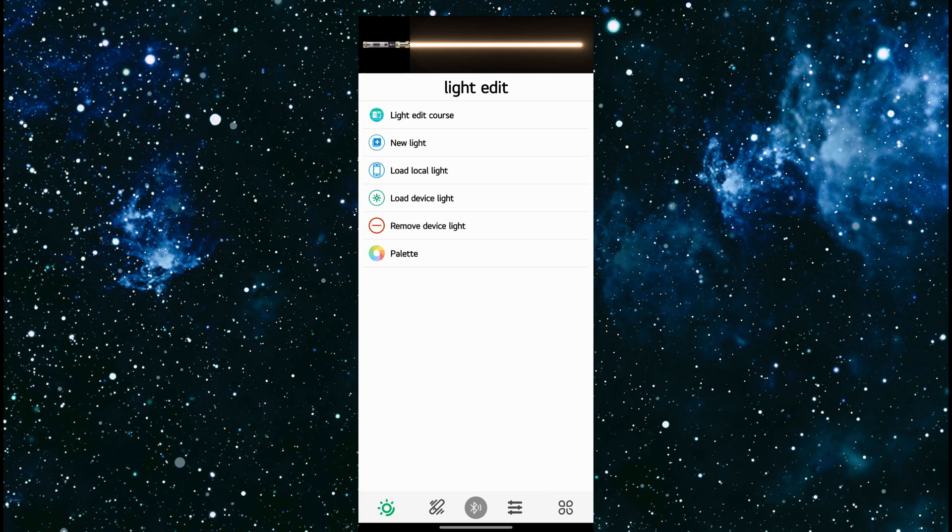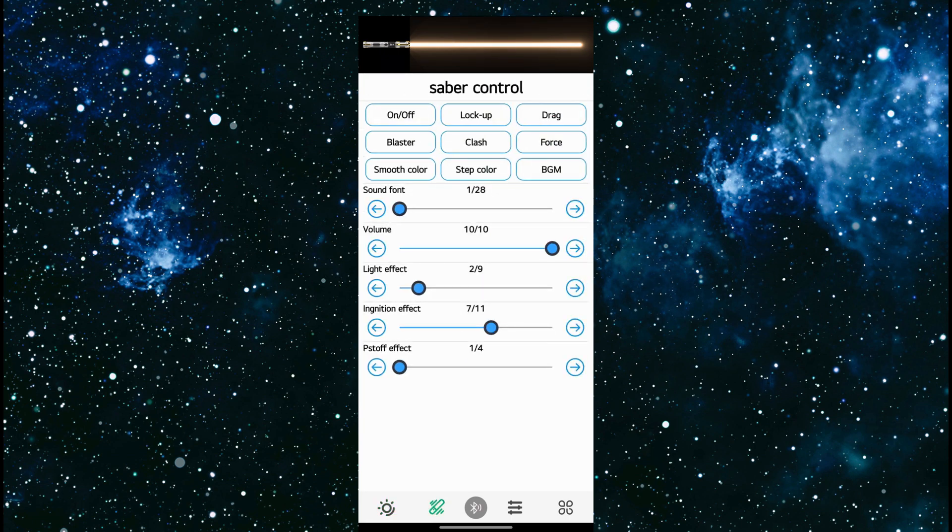The next tab at the bottom is saber control. Here is where you can control the on and off — you can turn it on or off with Bluetooth. You can turn lock up on and drag and all the other stuff as well. And you can also quickly cycle through all your sound fonts. You can adjust your volume. You can set the default blade effect as well as the default pre-on or ignition, as well as the four different pre-off effects.